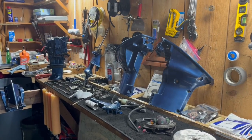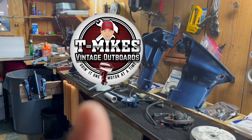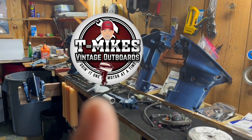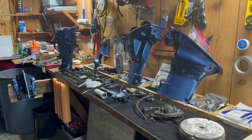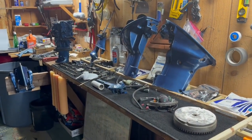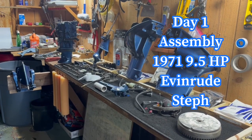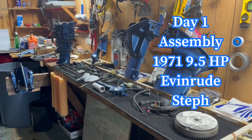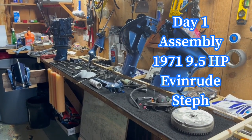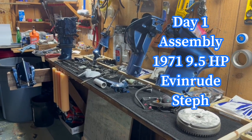Hello Vintage Outboard Motor Fans. This is T. Mike here at Toledo Bend Lake making another video today. Today's video is going to be on the assembly of a 1971 9.5 Evinrude model 9122R. This beautiful motor is for Steph and I'm going to document the assembly of it.